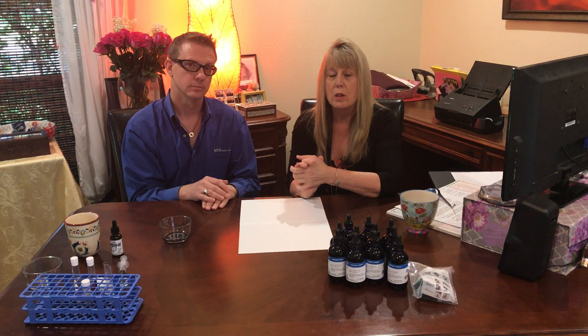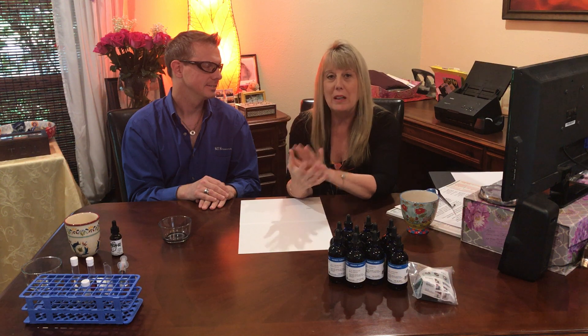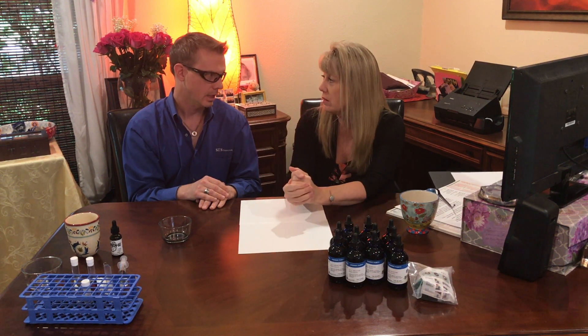If you want to order C60 directly from SES Research, there'll be a link in the description. If you want to order from me because you have questions or want other products, that information is also under the YouTube video. It would be helpful if you like and share the video. There'll be links to order a four-ounce bottle of C60 in olive oil, and the SES website will be listed as well. If you want to reach out to us, make sure you use her link because she deserves the credit for anyone who decides to purchase.